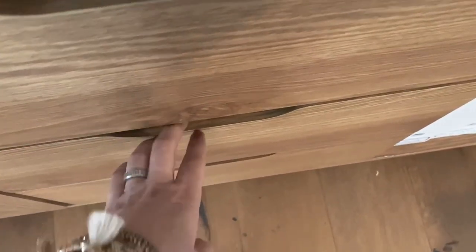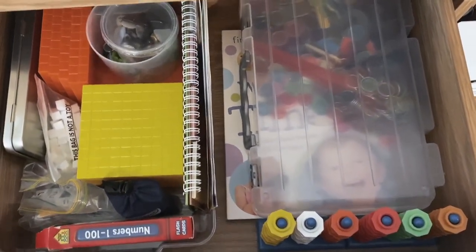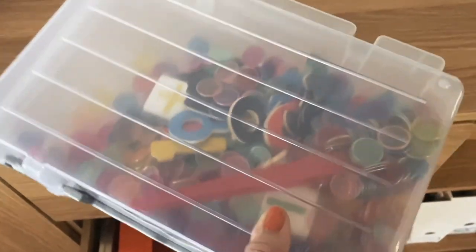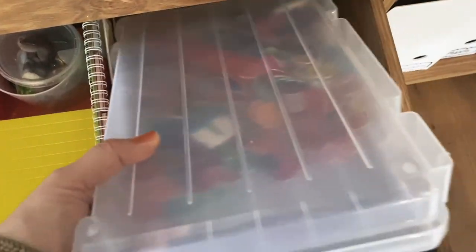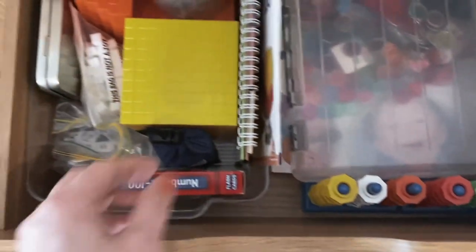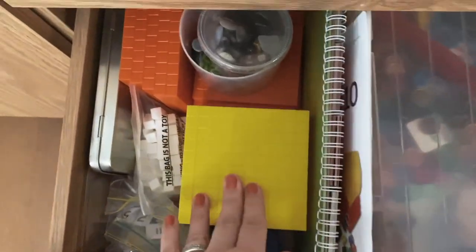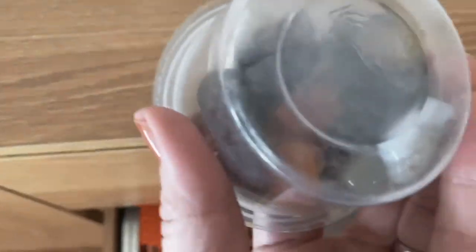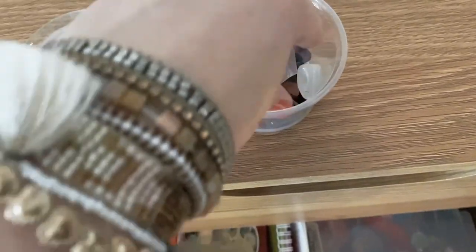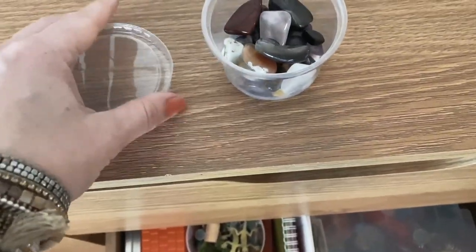In the second drawer I have our manipulatives — mostly math manipulatives. We've got magnetic coins for counting and some science-related items too. We really love using rocks and gemstones as counters — that's one of our favorite things for manipulatives. And then we also have our base 10 block range as well.